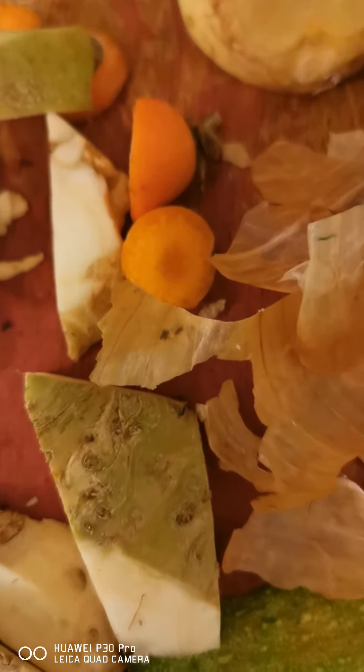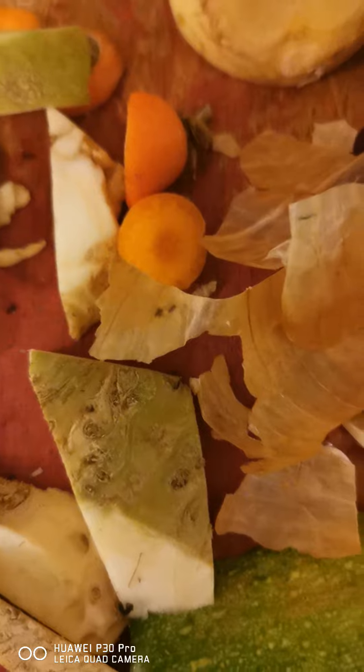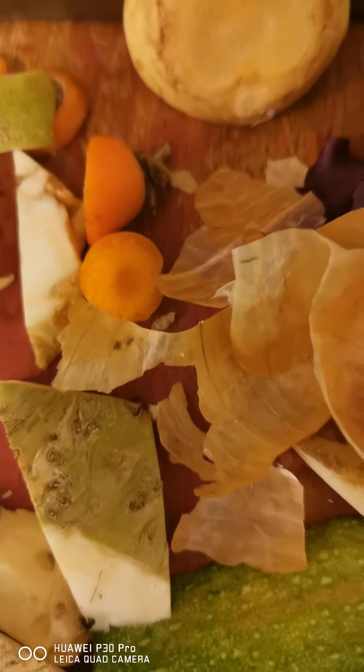Now, for example, you can see this carrot piece, but it will actually transform into something else.